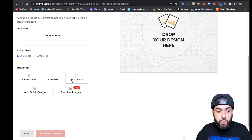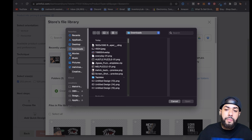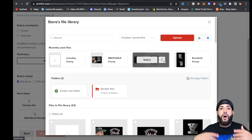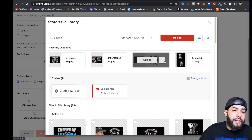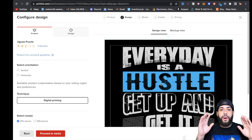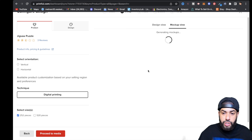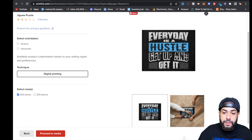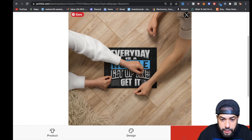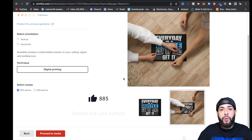For this example I'm going to click off the 520-piece puzzle and leave just the 252-piece, since I only created one design. After that, drop in your design — click Upload and find your puzzle file. Your template will upload with your design. Hit Select, and as you can see, the whole puzzle is there. Click Mockup View to generate mockups so you can see how it's going to look.